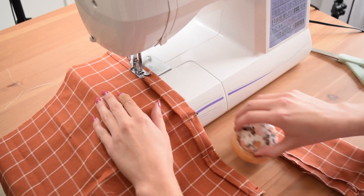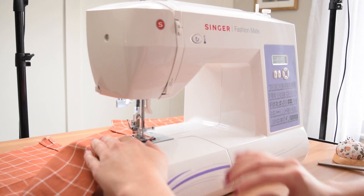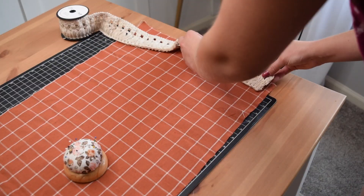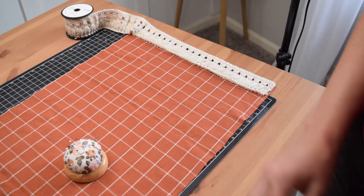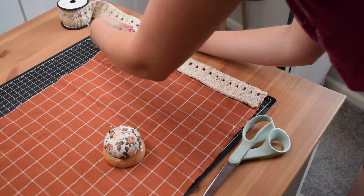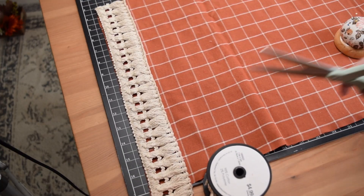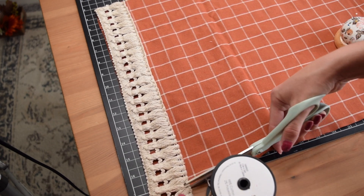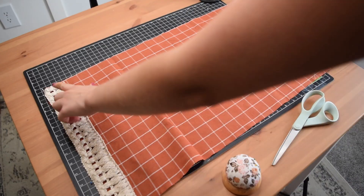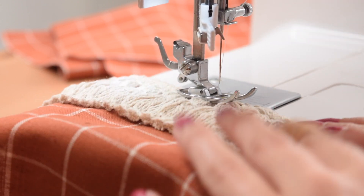I then took those two pieces to my sewing machine and sewed the hem in place. Next I found this gorgeous tassel trim from Hobby Lobby — I am just in love with it for this pillow and the fall season. I cut two pieces, one for each end of the pillow, and pinned it so the top of the fringe trim was lined up with the outer edge, with the fringe pointing toward the middle of the pillow on the inside, and then basted it in place with my sewing machine.